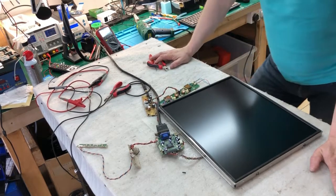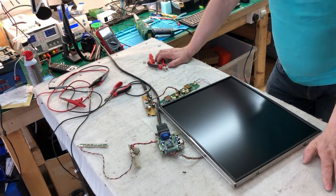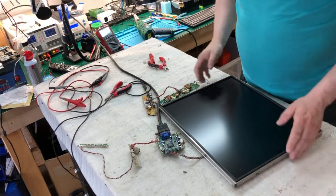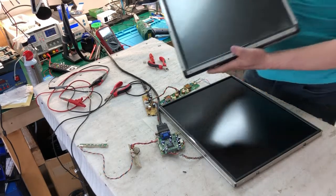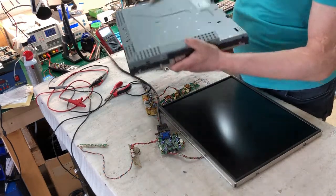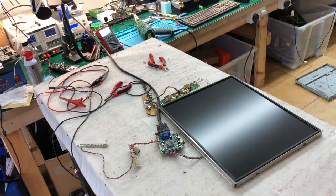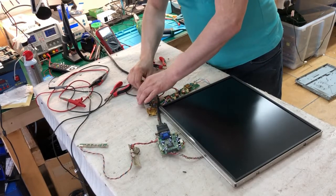Today we're going to be working on a monitor from slot machines in a casino. It's a CCFL backlight monitor. As you can see, I disassembled this to show you how it looks. We have about five to ten of these monitors to fix from the casino. I disassembled this because it will be quicker to show you what the problem is and how to fix it.